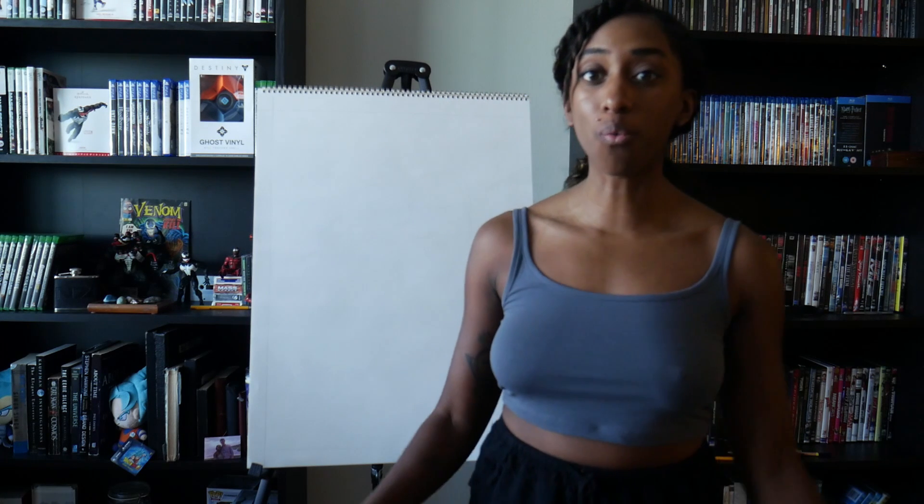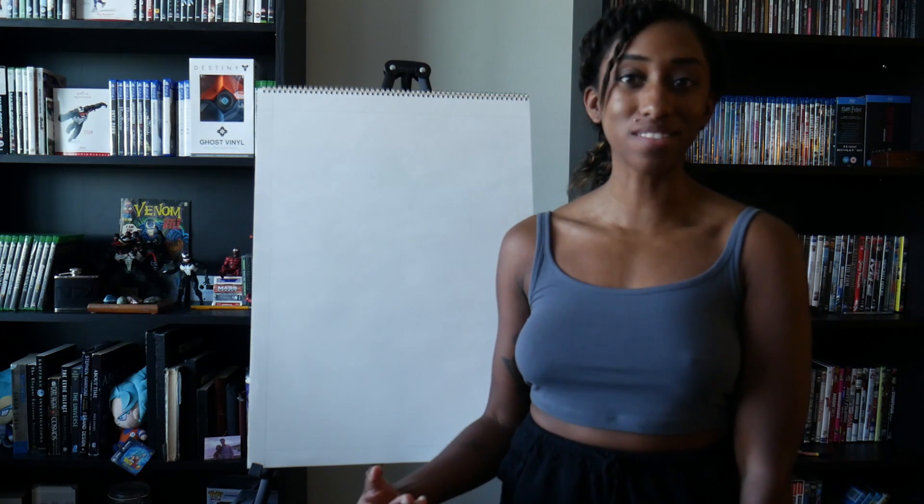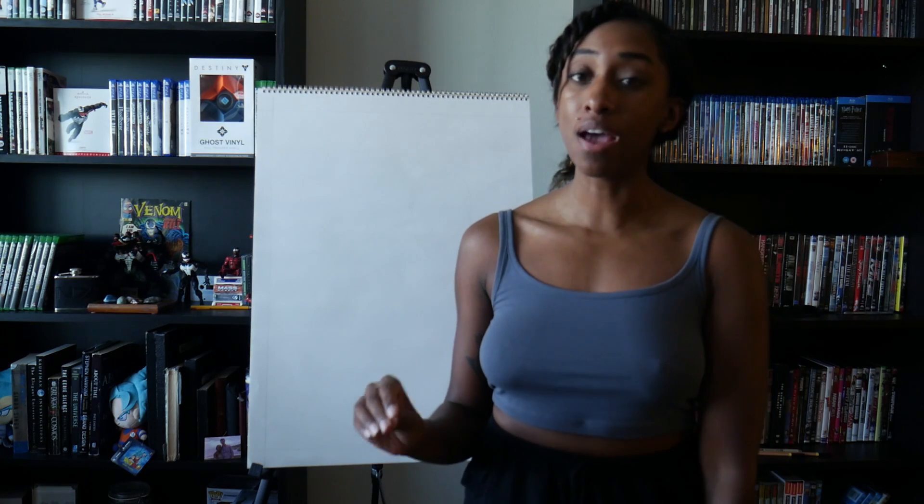Hey art lovers, hey art people, welcome to the video and welcome back to the channel. It has been a minute.